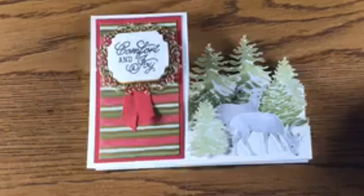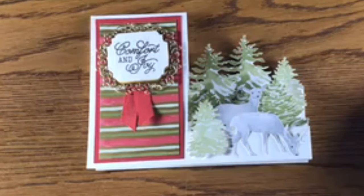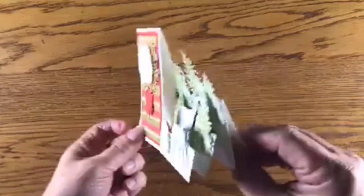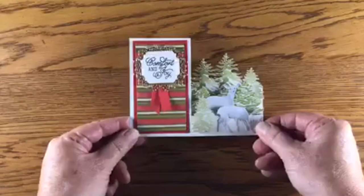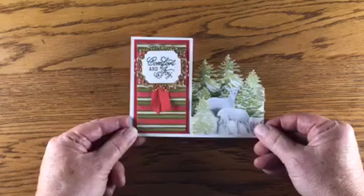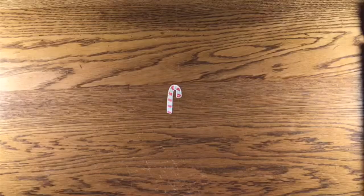Hello stamping friends! I am so excited tonight to share this sidestep card that I made, along with the products used to make it — the Most Wonderful Time product medley from the holiday catalog at Stampin' Up. You are going to love this medley; it is one of my favorites and I couldn't hardly stop stamping with it. I'm going to be showing you this sidestep card and some other great cards I made using this medley.